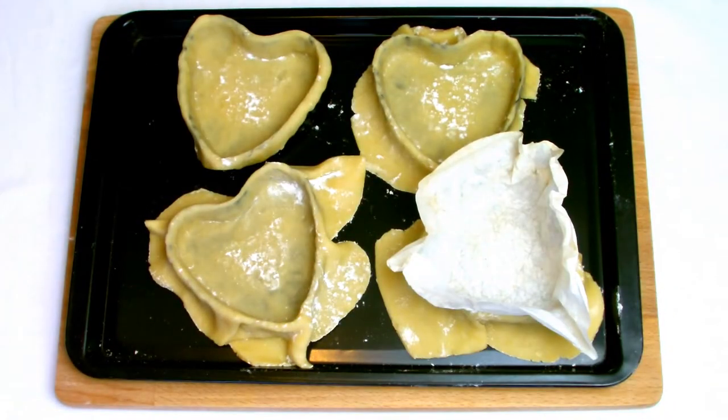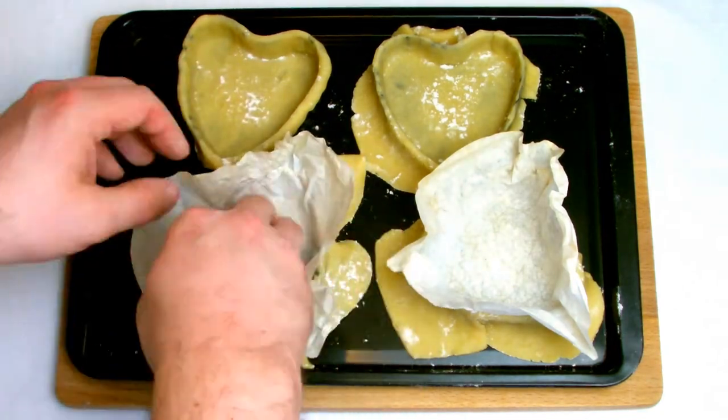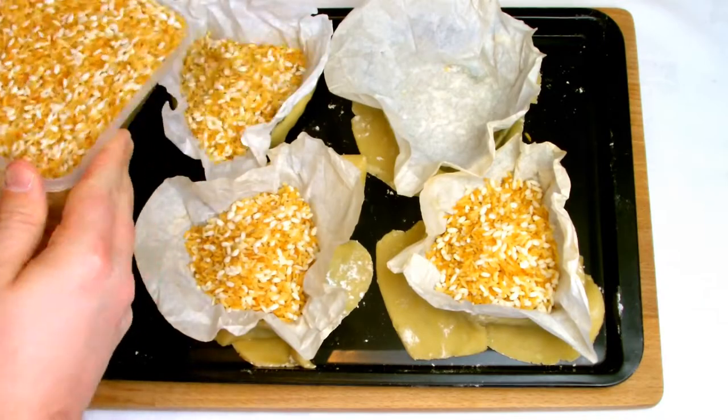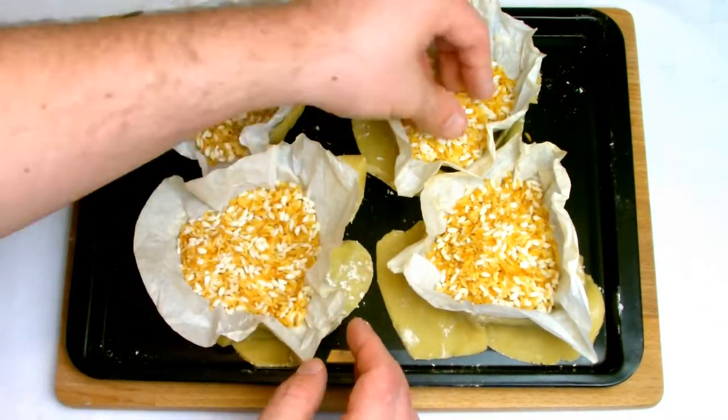And then when lining, make sure that your paper also covers as much of the inside of the tartlet shell as possible. For blind baking, you can use baking beans, although as a cheaper alternative, I've always used rice.